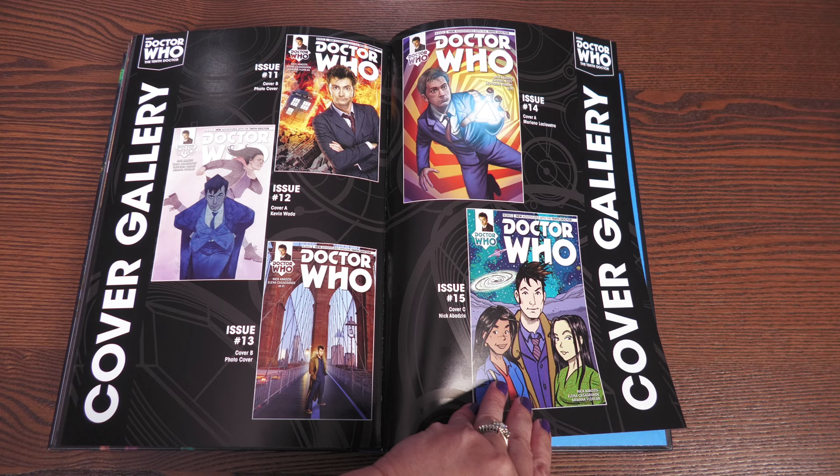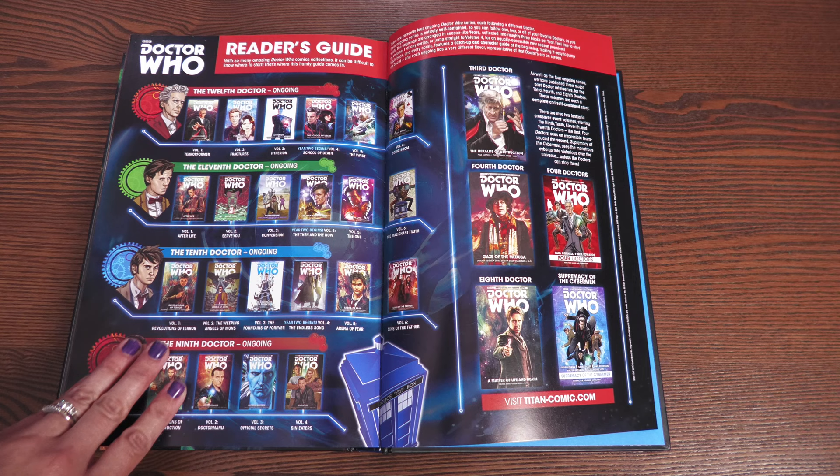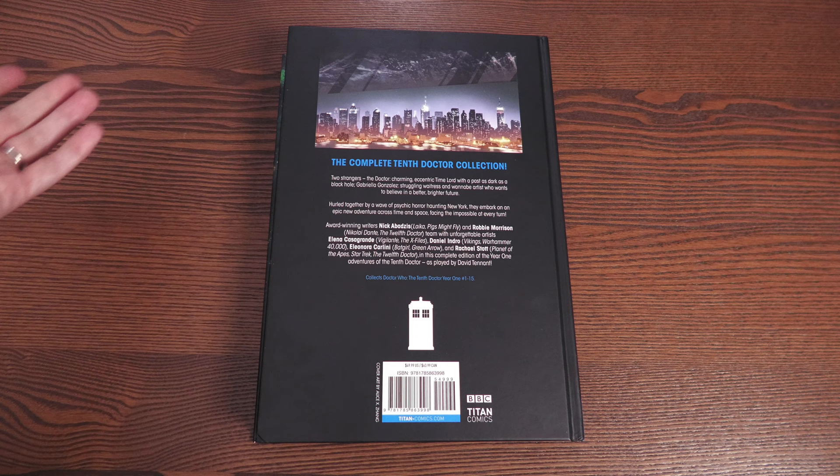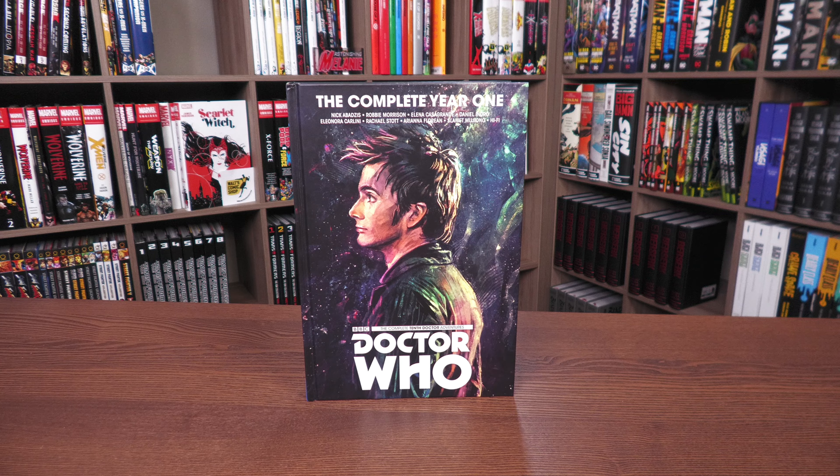There are great issue covers and variants throughout, including one drawn by writer Nick Abadzis — that's cool. The book also lists all the collected Doctor Who comics. This was printed in July 2017. Titan Comics will be publishing a 64-page issue written by Dan Slott featuring the 10th Doctor on an adventure with Martha Jones.